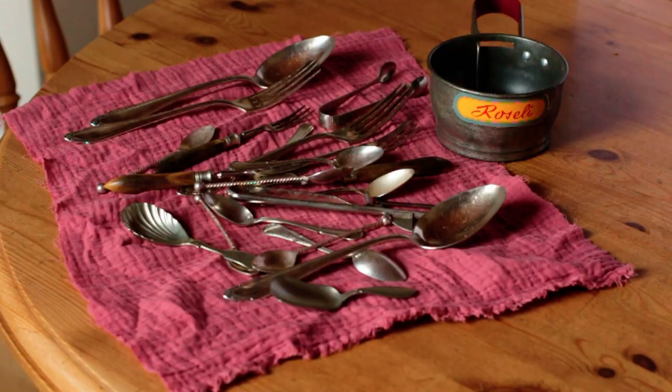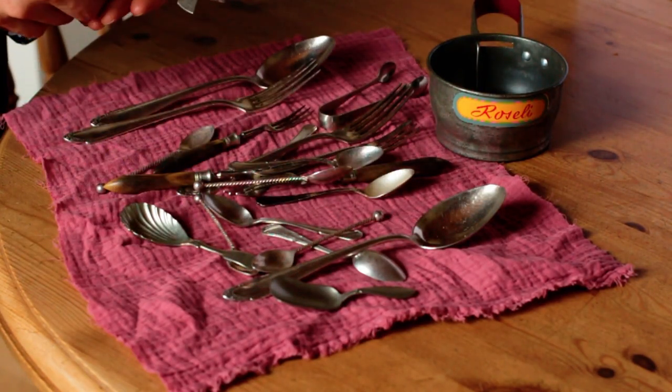Moving on to props and backdrops — I think I speak for almost all food photographers when I say that props are our ultimate favorite thing to buy, and we could easily fill our entire homes with them. I wanted to give some tips on where to source props for less money. My number one favorite place is antique markets, antique shops, and flea markets. These are fantastic places for finding little knickknacks and old things that people don't want anymore, often for next to nothing.